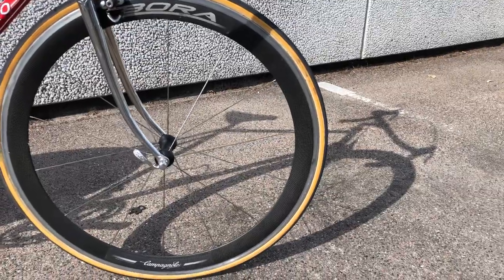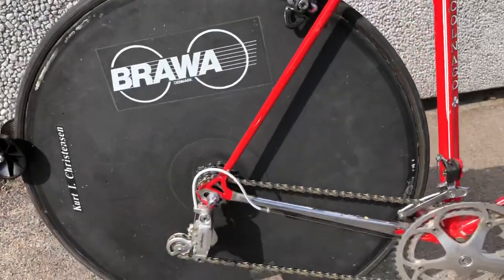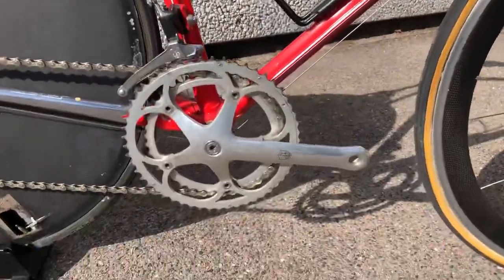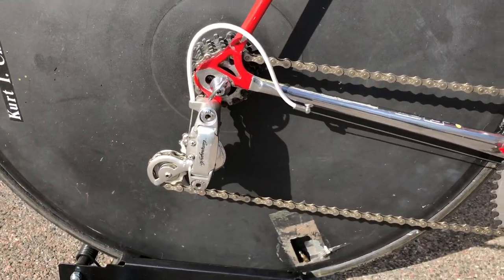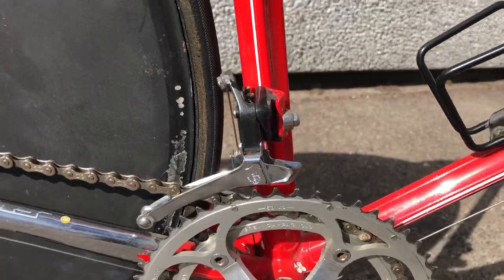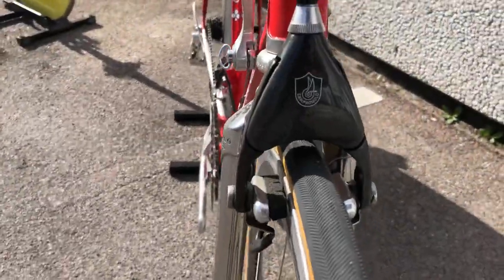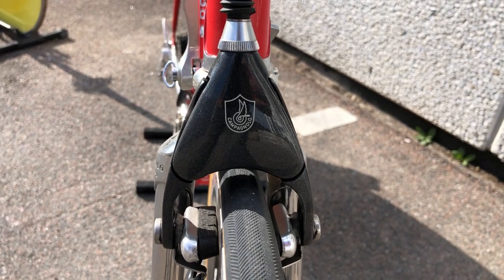There's an early disc carbon wheel, and the bike is mounted with C Record of course, eight speed, and then a rear Campagnolo-like front shifter, and also the matching delta brakes for this C Record setup.